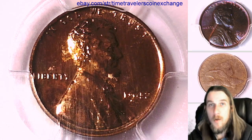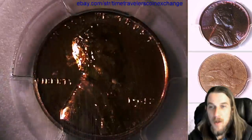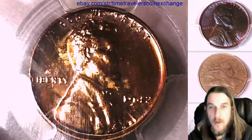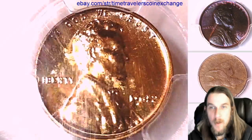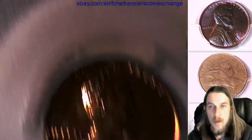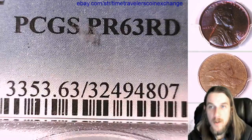Hello again everyone and welcome back to Time Traveler's Coin Exchange. We have another 1942 proof Lincoln Wheat cent. It's a proof coin from the Philadelphia Mint. This one has been graded by PCGS and they graded it proof 63 red.